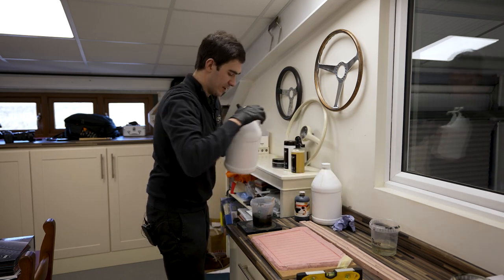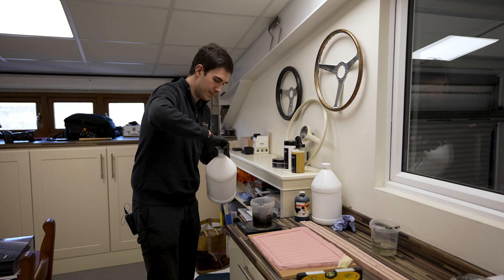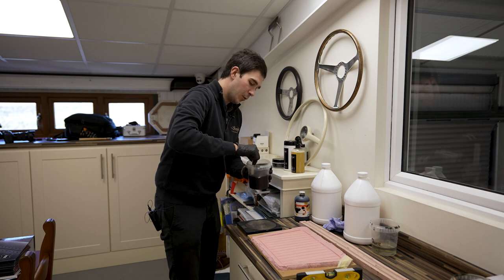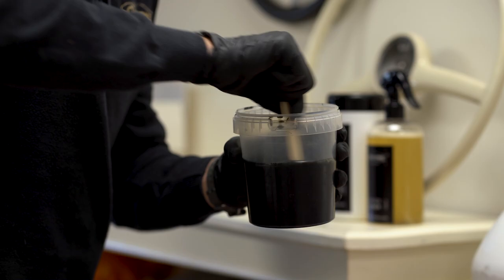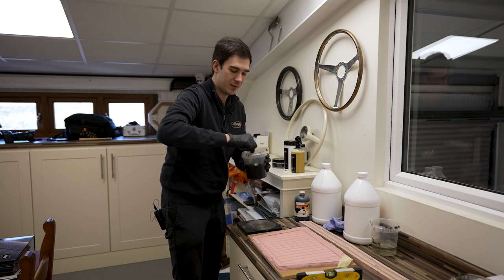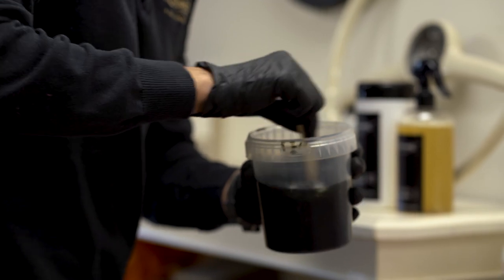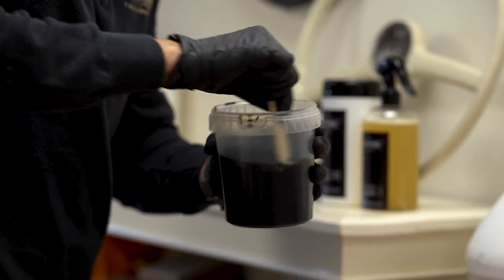We'll zero the scales again before we pour in the final part. Once the two parts are poured together, we've got about five minutes until this starts going off, and only about one to two minutes until you can't really work anymore. So you've got to act reasonably quickly but ensure it's thoroughly mixed, otherwise you get streaks in the mould.